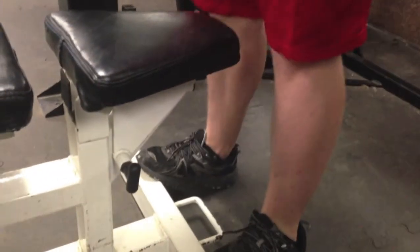Then I did a standing calf raise. I found whatever I could find to do it on — I used the end of a bench and a Smith machine to do my standing calf raises.